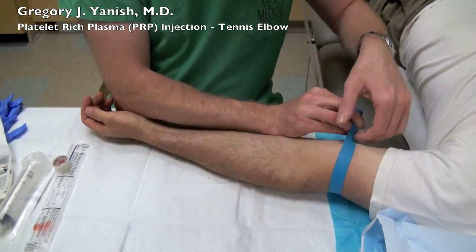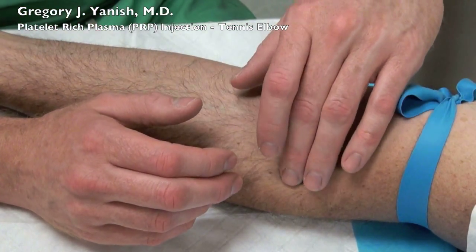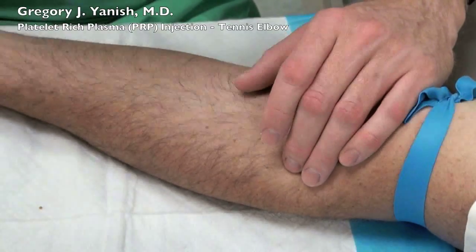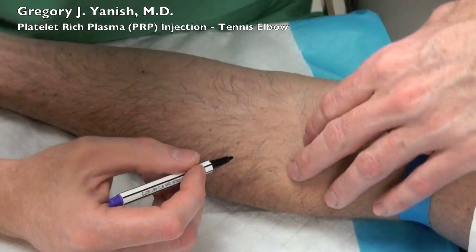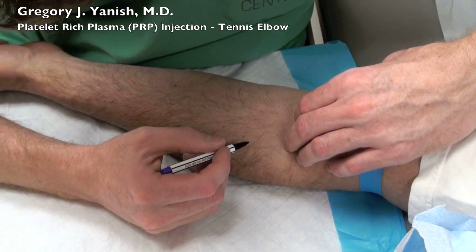A PRP injection starts off with a blood draw. This particular patient had very difficult veins, and in situations like this I like to take the time to look around, find a good vein, and mark it with a skin marker.